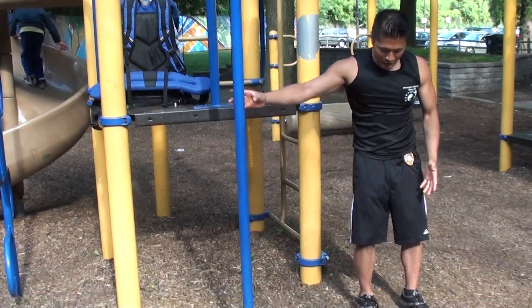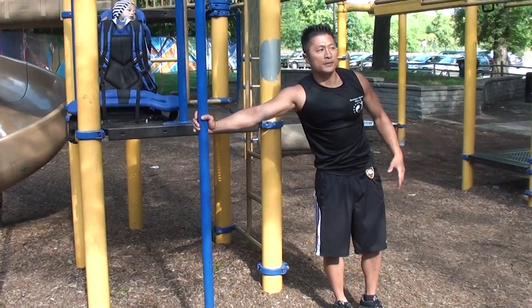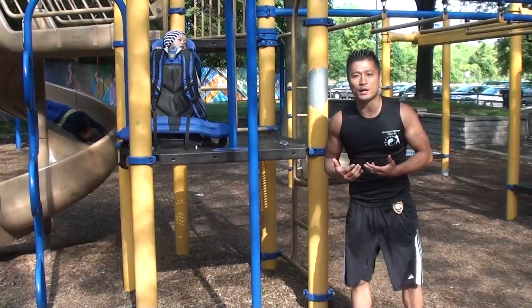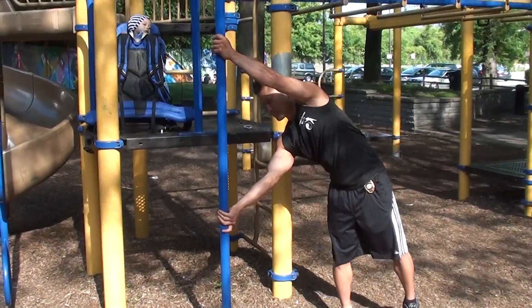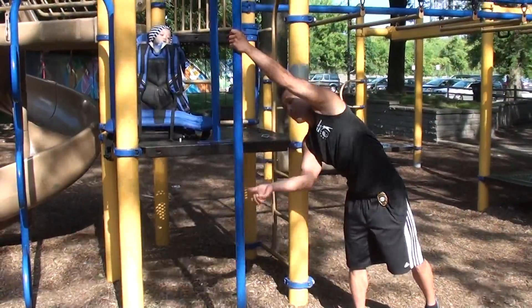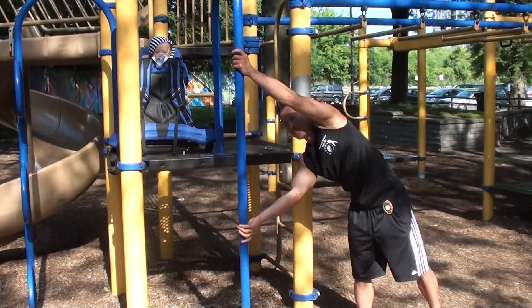What you're going to do is kick up your legs and then straighten them out. Take a deep breath in and try to hold that position as long as you can. You want to lock out this elbow if you can, and lock out the top one as well.